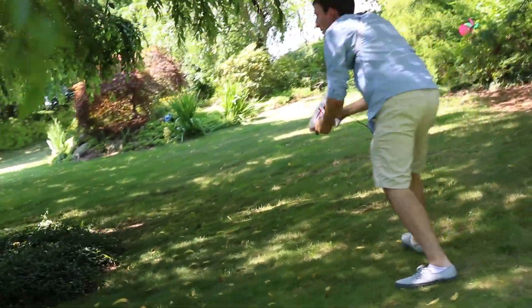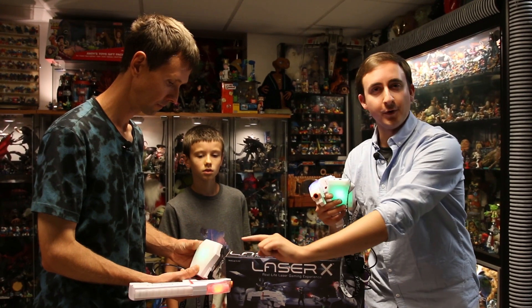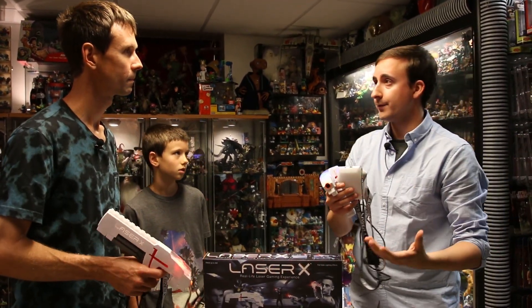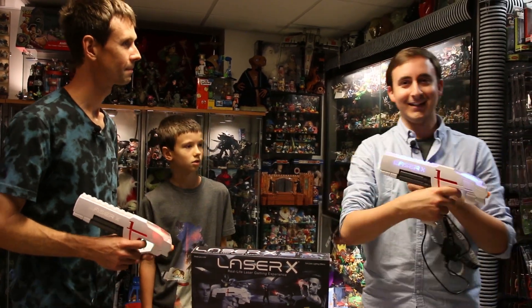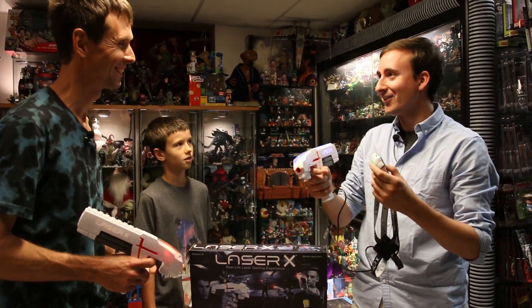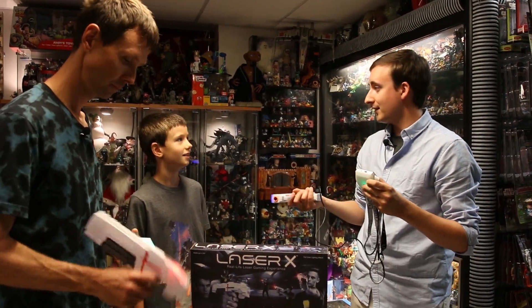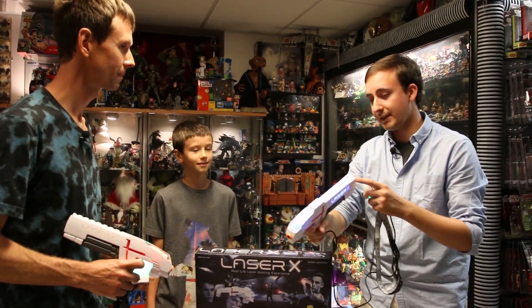We'll turn it on to the red mode. We have modes — red and blue — and then a neutral mode, which is pretty much a free-for-all, every man for himself. There's a guy actually narrating it, so it's pretty cool. Phoenix, you said you saw it at a friend's house — that's cool, and you wanted to get it too, so you'll get to see it now, which is really neat.